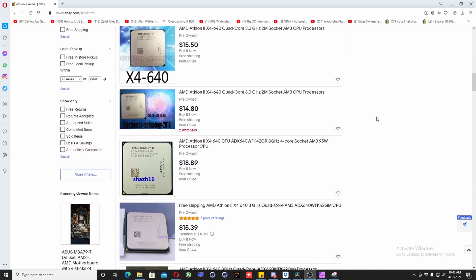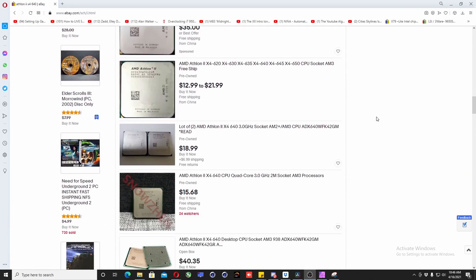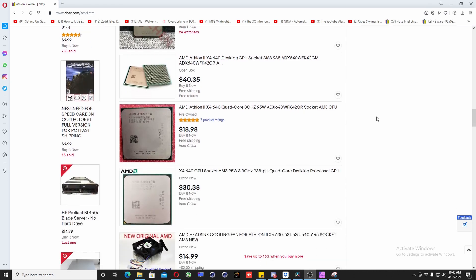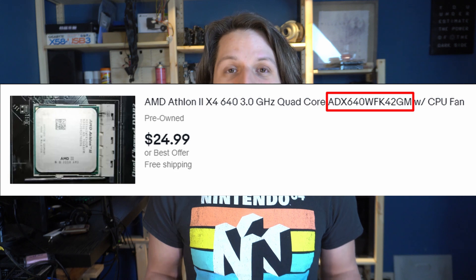Before you go to eBay and buy the cheapest Athlon 2X4 640 you can find and get an AM3 motherboard that claims unlocking features and try to unlock it, there are a few things you need to know. First, not all Athlon 2X4 640s unlock to six cores. There are two different variants — one with the serial number ending in GM, which does not unlock and is based on the older Deneb core.